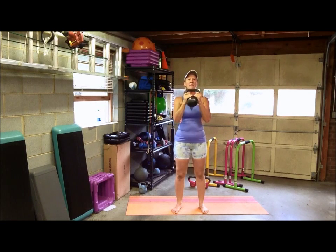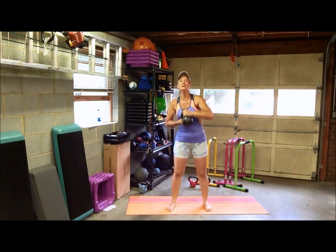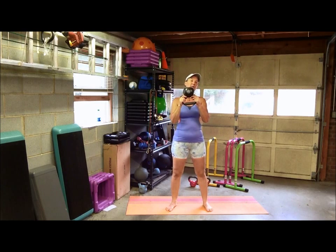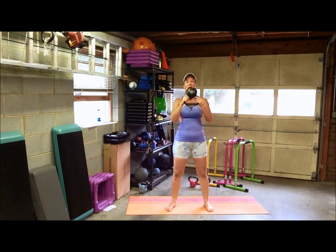Whichever way you want to hold it is fine. Basically, you want to have your feet a little bit wider than your hips. I'll hold the kettlebell upside down by the horns — that puts all the weight on top, so it's going to challenge you more. But again, your preference; hold the kettlebell whichever way is comfortable for you and then progress from there.